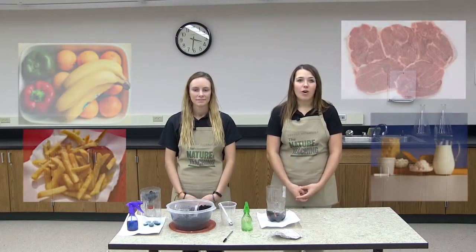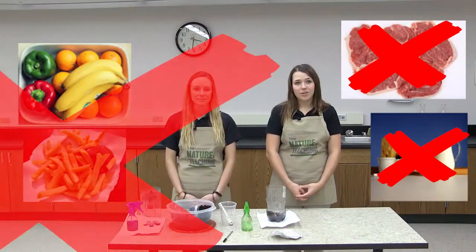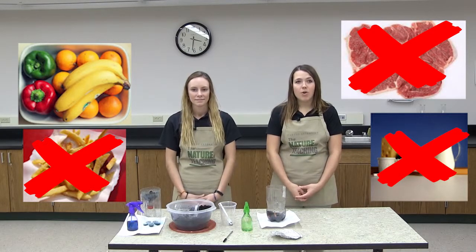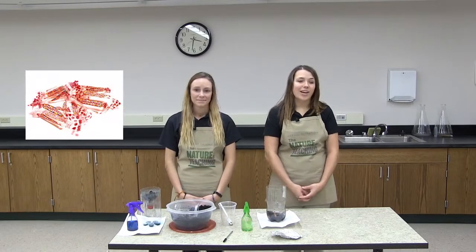Compost bins should not smell bad or produce methane because we stir it to let oxygen in. We are also only composting fruit and vegetable waste. Meat, dairy, cooked food, or greasy processed foods are not allowed in the compost bin because they stink when they decompose and aren't good for compost. Of course only biodegradable things can be composted, so no plastic or candy wrappers either.